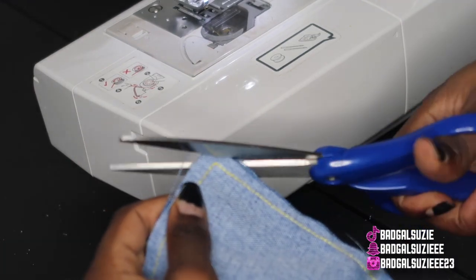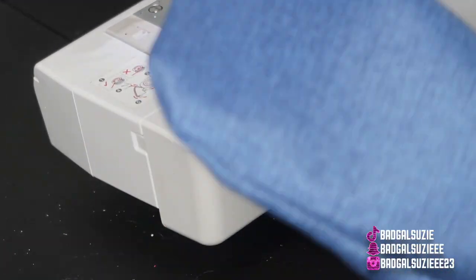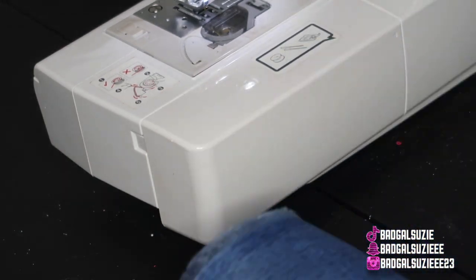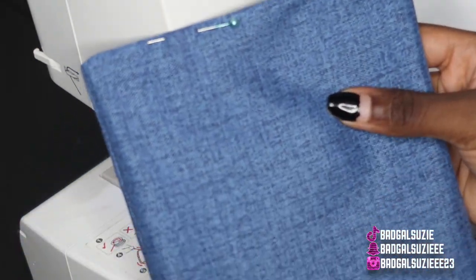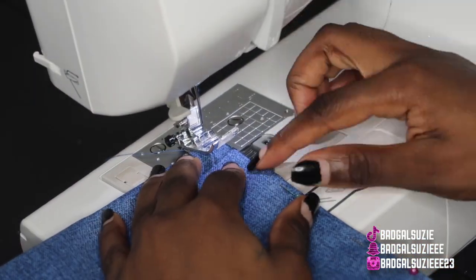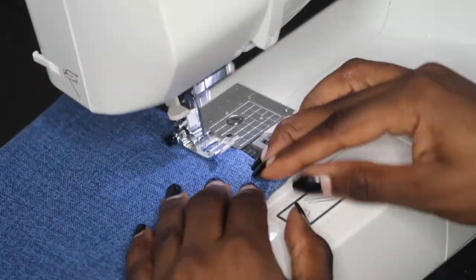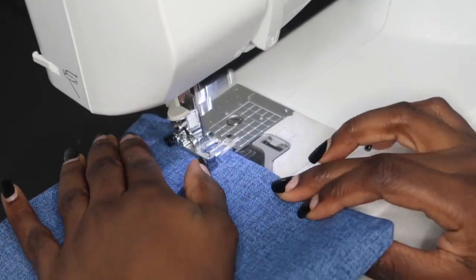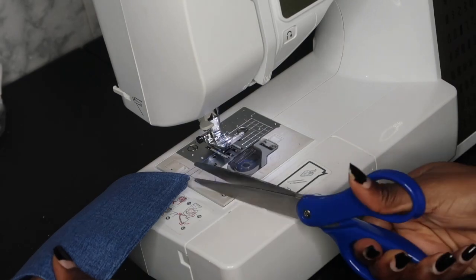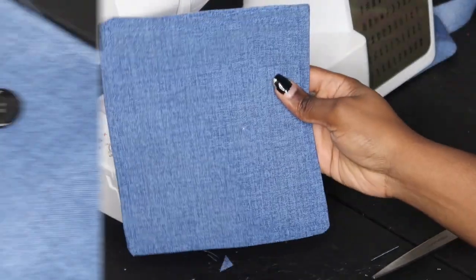I'm going to sew around this piece but not do the top part just yet. I'll cut out these notch pieces so when we flip it inside out it lines up properly. Then I flipped it and tucked those extra ends in — we just want to do a top stitch all the way around this little square to give it that detailed look, and this is what it should be looking like.